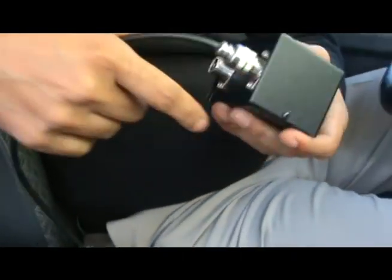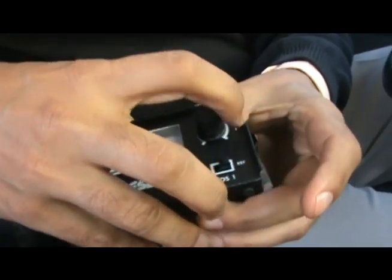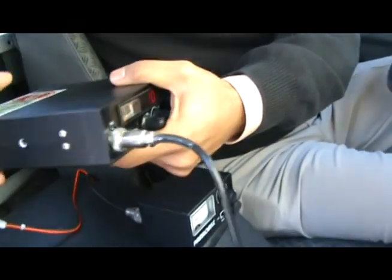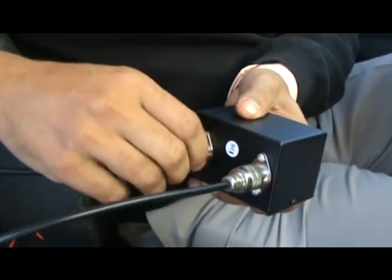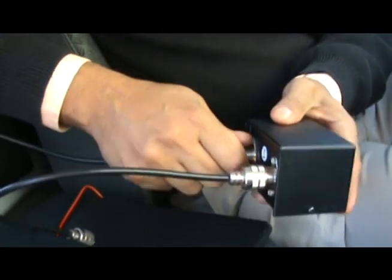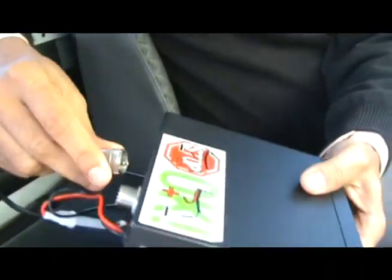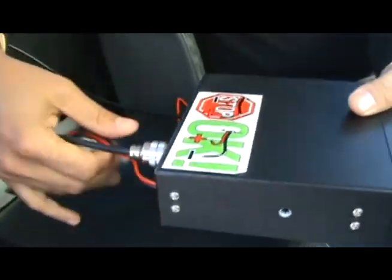If you look at the back of the SWR meter you can see two jacks — the front one says 'Trans' and the other says 'Ant.' I'm going to remove the antenna cable from the back of the Taylor and put it into the 'Ant' input jack of the SWR meter. Once that is snugly fitted — always make sure your connections are tight — I'll take the other cable that comes with the SWR meter, connected to the 'Trans' side, and connect it to the back of the Taylor CB radio. We've effectively put the SWR meter between the antenna and the CB radio.